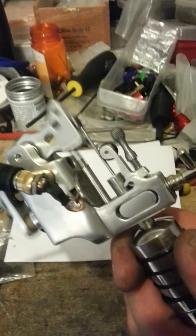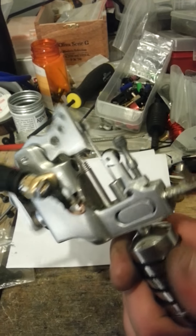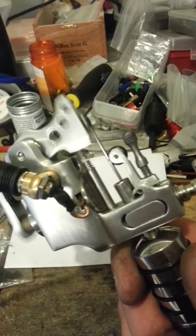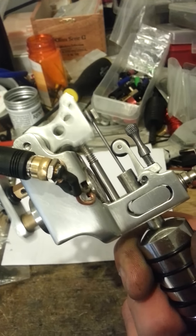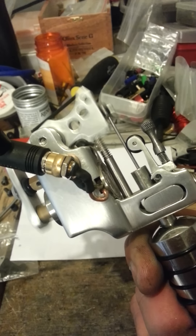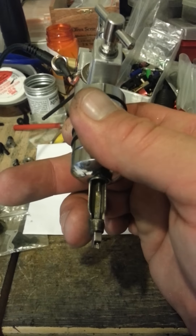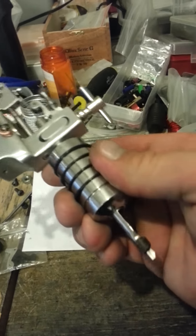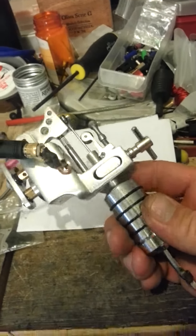Same features as the others. It's got the needle bar retainer, also made out of stainless steel and aircraft aluminum. It's got the needle retraction — a very nice feature for when you power the machine off, so you don't end up with the needle sticking out of the end of the tube, which can be a problem if you set your machine down fast and end up barbing the needle.